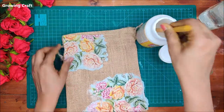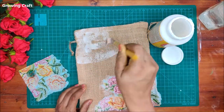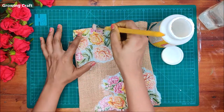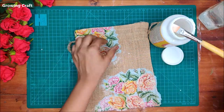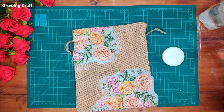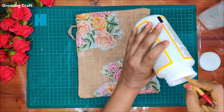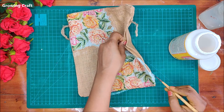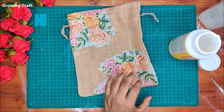After applying mod podge on the base and sticking the napkin, I'm also going to apply a coat of mod podge directly on top of the napkin. This is a very crucial step — when your decoupage napkin is wet, you have to be really careful. The base is strong enough that I can apply mod podge right on top; alternatively, you can wait half an hour before applying the top coat. Once done, I'll use my heat gun to dry it up. With a flat brush and a bit of mod podge, I can twist and turn the excess napkin portions around the pouch without cutting them.